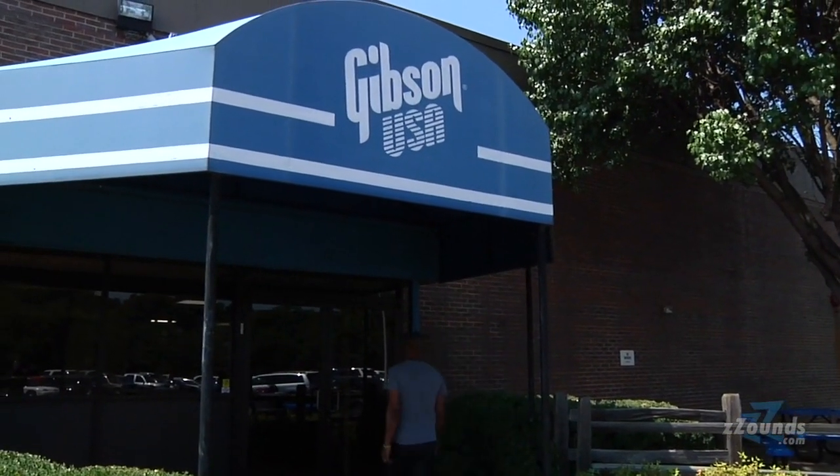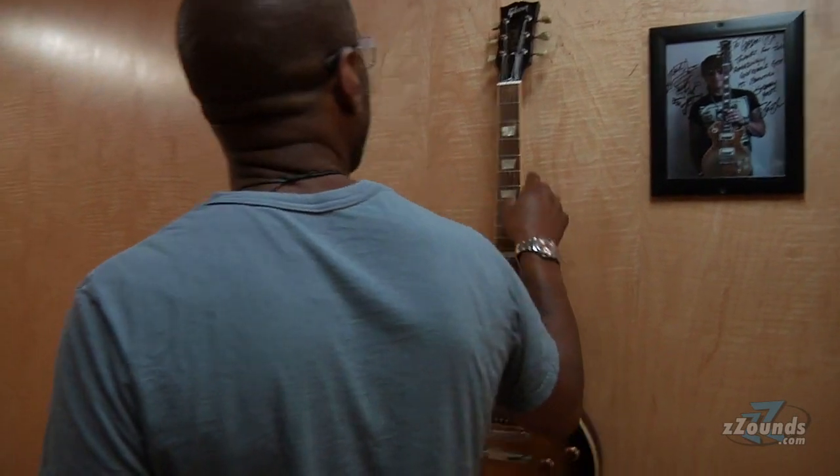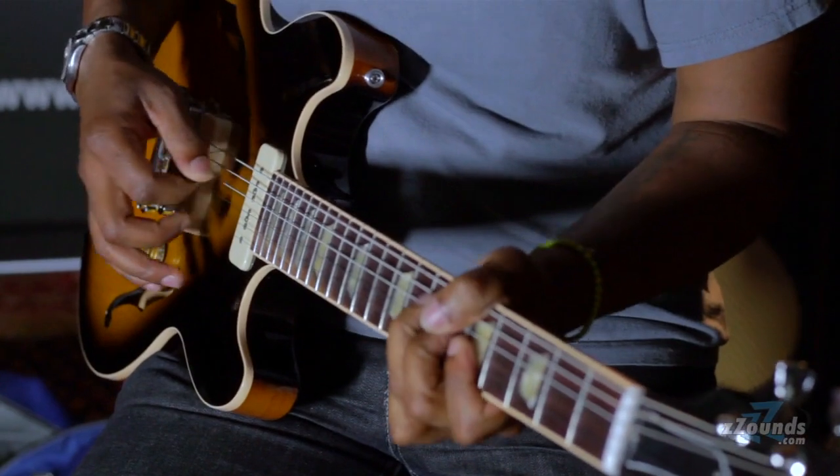Hi, I'm Binky Griptite for Zounds.com. We're here at Gibson in Nashville. I'm originally from Milwaukee, Wisconsin, but I've been in Brooklyn for over a decade now. Started off playing blues and blues rock in various bands, but I've been playing soul pretty steadily for the last 12 to 15 years with Sharon Jones and the Dap Kings. I've done a lot of sessions for producers like Mark Ronson, Bob Rock, played for artists like Amy Winehouse, and done some stuff with Michael Buble recently.